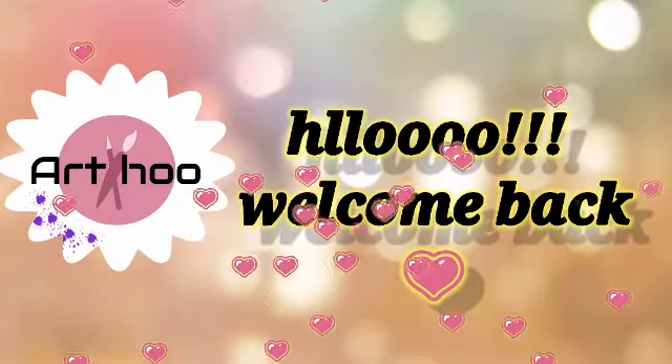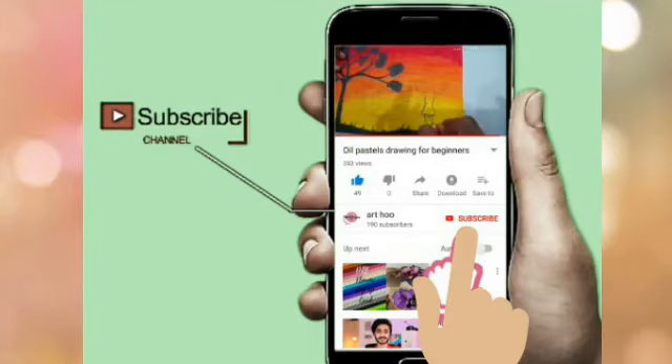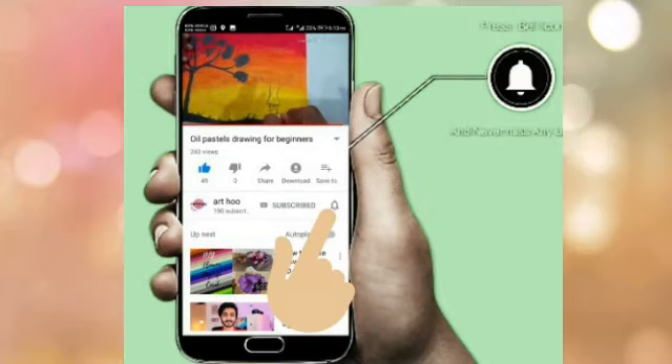Hello! Welcome back! If you want to subscribe to my channel, please press the bell icon.